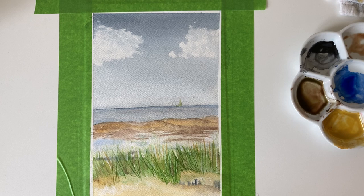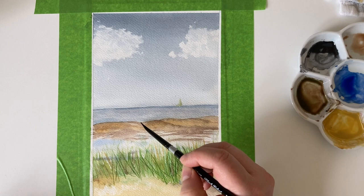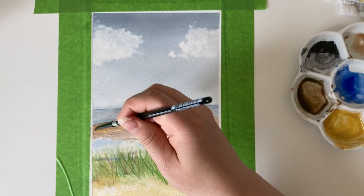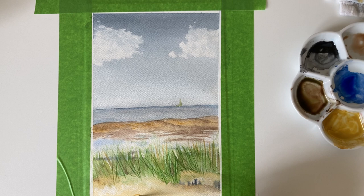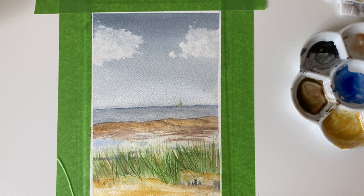I now feel the middle ground needs just a tiny bit more detail to bring it forward slightly, because it's feeling a bit flat against the sea — I'm just trying to make it come forward a little bit more. Because I've added more detail to the middle ground, the foreground now needs much more detail to bring that to the fore, where you want the eye to rest. I'm adding more texture by dry brushing in some yellow ochre and adding more detail to the little wooden posts.